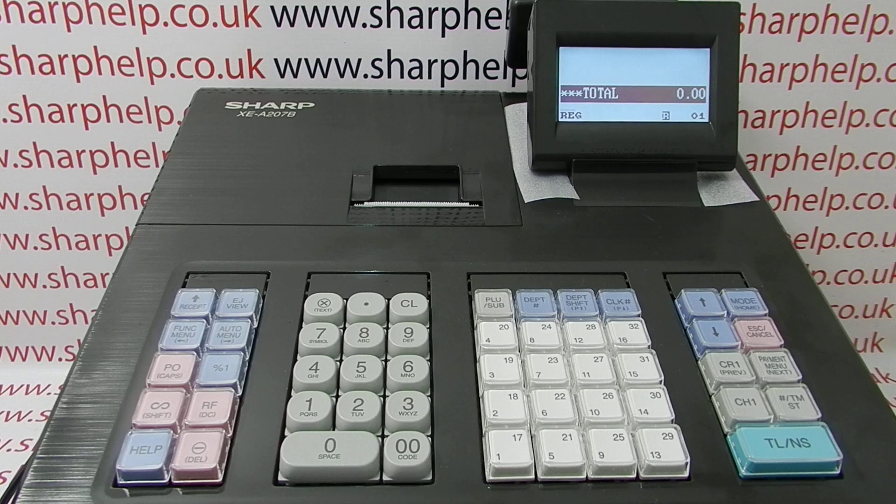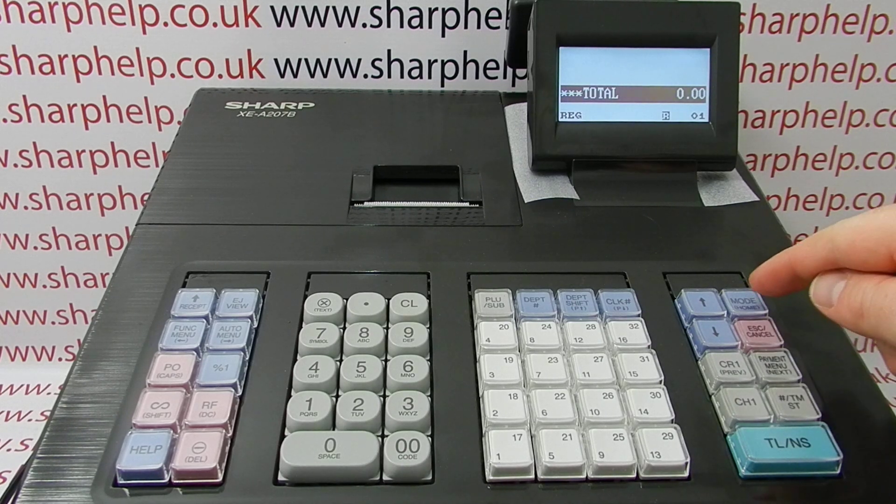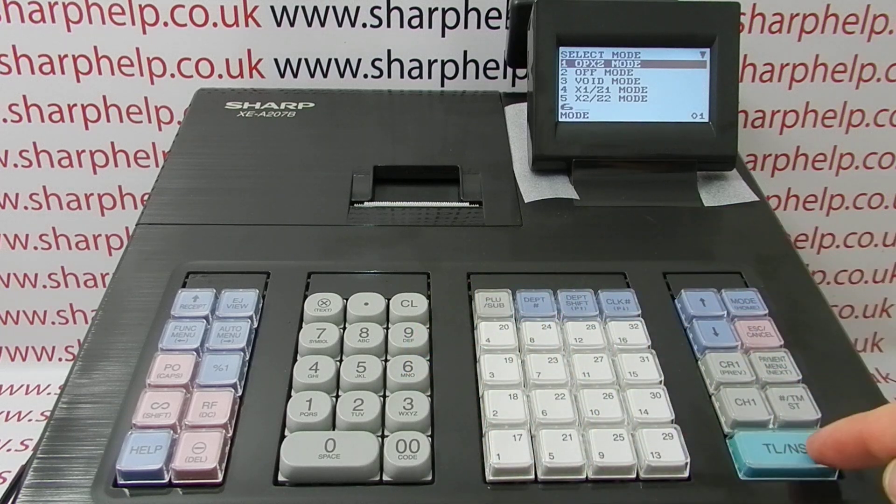As with all programming, the first thing to do is to enter the programming mode by pressing Mode, 6, and TLNS.